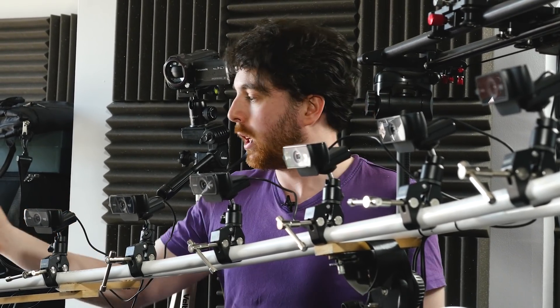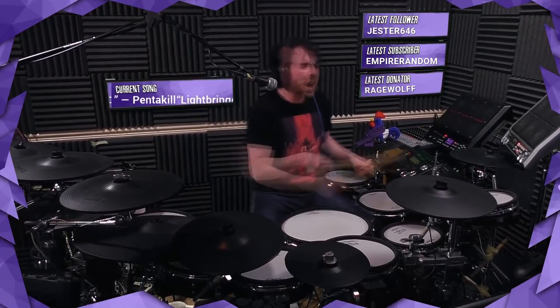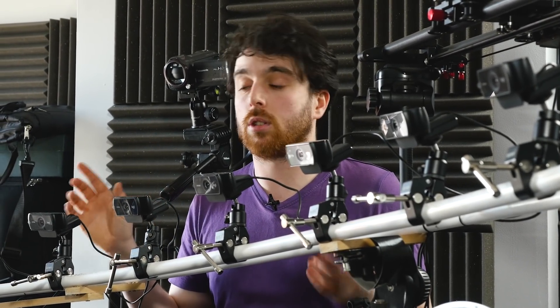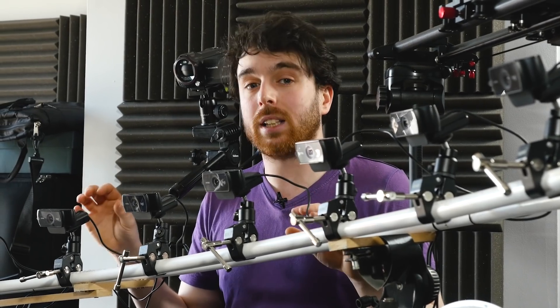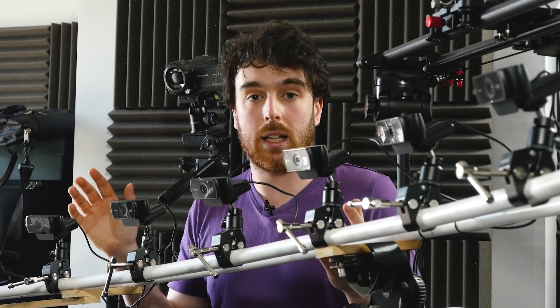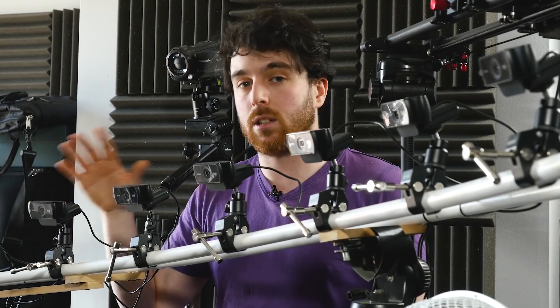In layman's terms, all bullet time is multiple cameras pointing at the same subject matter, and it runs through a still image of each one in sequence. I can do this in the stream with a command where people type exclamation mark freeze. I can also do one where it's exclamation mark bullet, and that will play all the cameras in sequence with me still moving instead of the freeze frame, which, to my knowledge, has never been done live and has definitely never been done on Twitch. Logitech kindly provided all the cameras, and I'm hoping to expand from 90 degrees to 180, possibly 360, all live on Twitch.